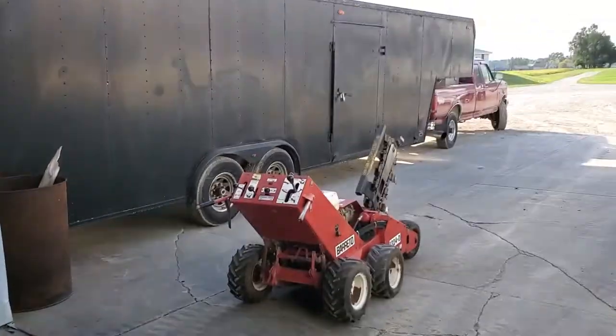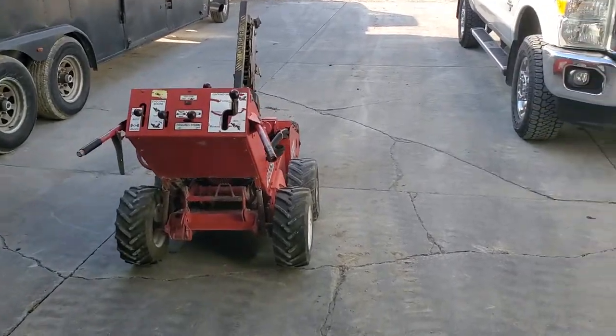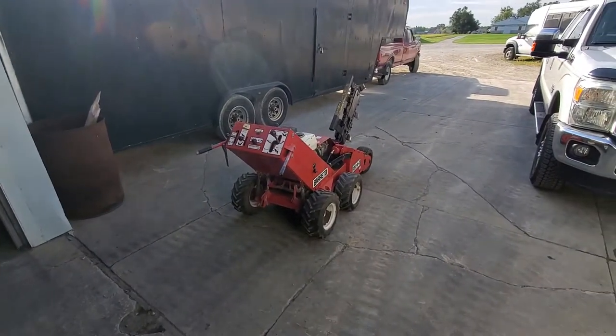Welcome back to Roof River Equipment. I'm going to show how to operate a Beretto 1324D Trencher.